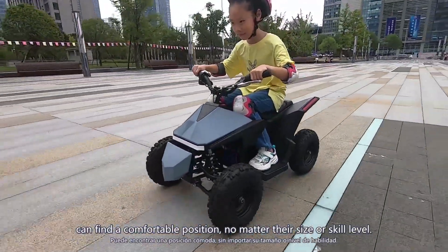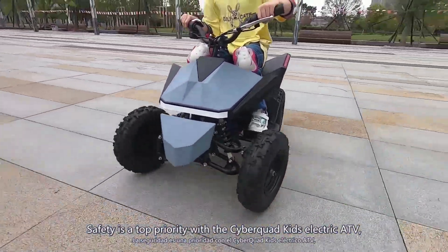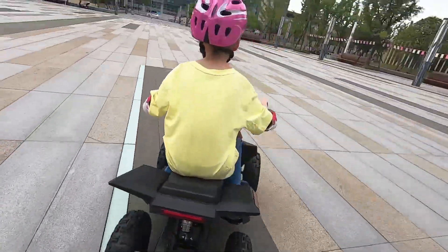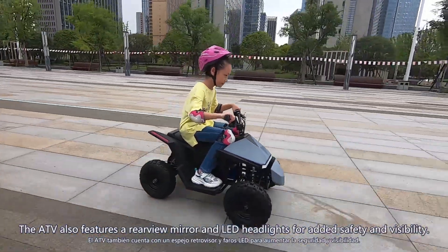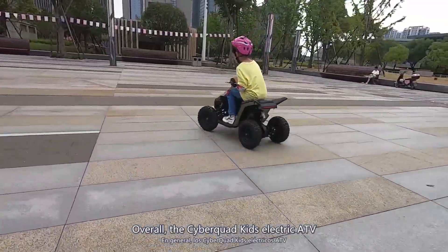Safety is a top priority with the Cyber Quad Kids Electric ATV, which comes equipped with a flip-up front protector bar and an adjustable rear bumper to help prevent falls or collisions. The ATV also features a rearview mirror and LED headlights for added safety and visibility.